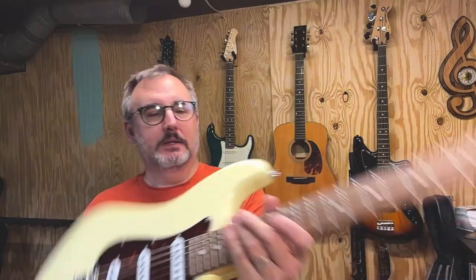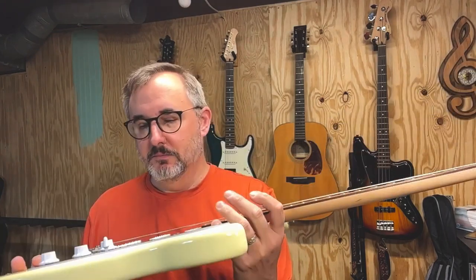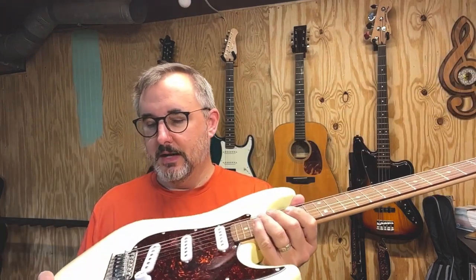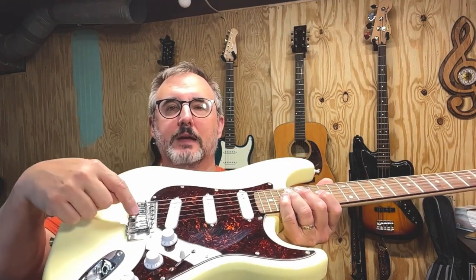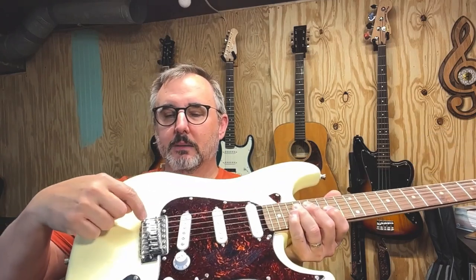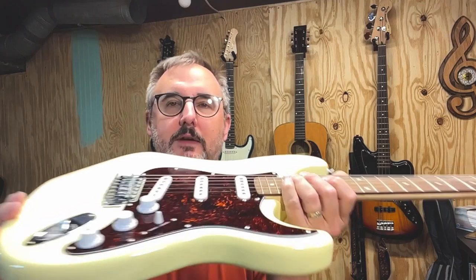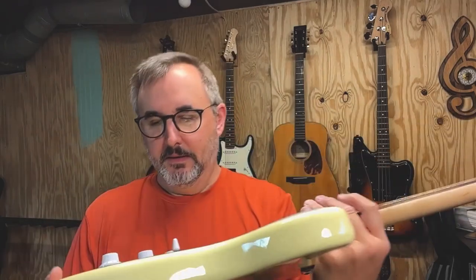These are the normal vintage style strap buttons. It's got single coil pickups — magnetic pickups, not El Niko. It's got the regular sort of vintage style tremolo on it — not the two point, but the five screw. It's got different saddles though; they're not bent steel, they're cast. And there's a tremolo, but I don't have the bar for it.